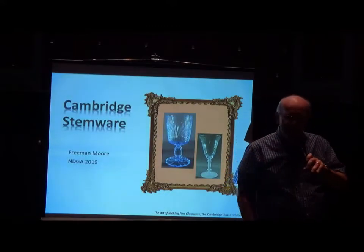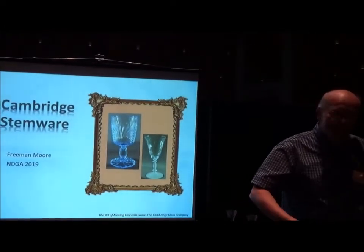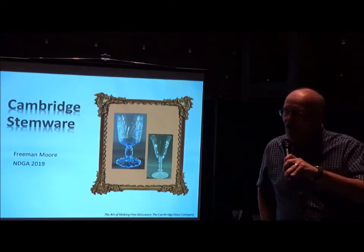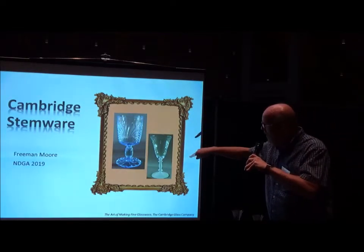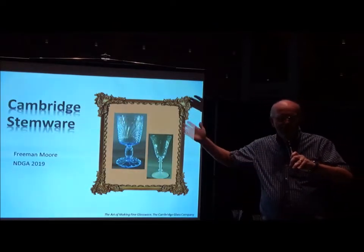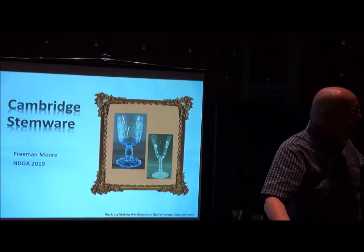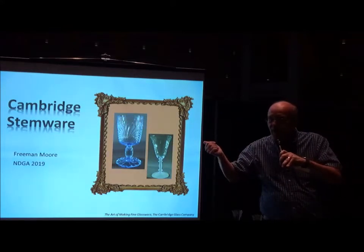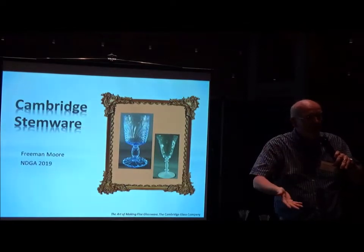Good afternoon. Welcome to this seminar — hopefully it's going to be more of an interactive seminar on your behalf. My name is Freeman Moore. We're all Cambridge Glass Collectors. I chose to go with this initial picture so it kind of had the theme that Cambridge stemware could be art.